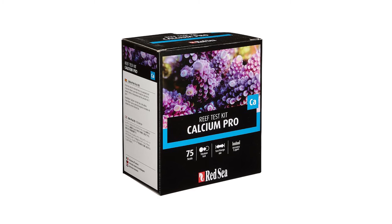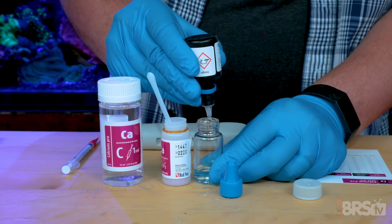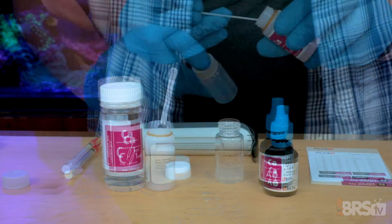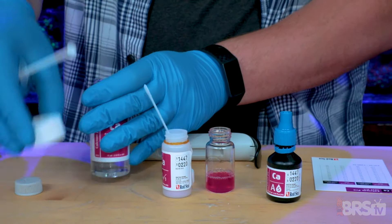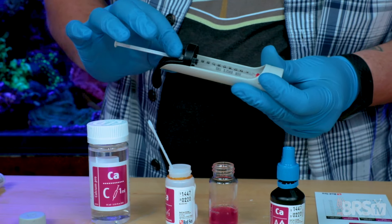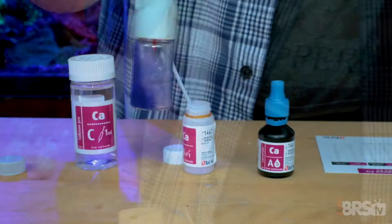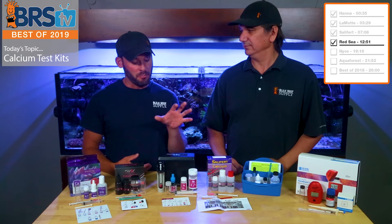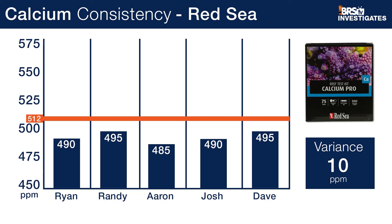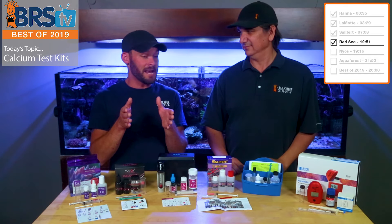Red Sea calcium test kit is next, and there's a whole slew of things we both liked about this one. Starting with the components: it is very clear that every piece of this thing — somebody chose to take a higher-end road all the way from the glass bottles to an actual dropper unit, clear reagent containers, even a plastic box since this thing's used around water. Same thing with the laminated card. Front to end, somebody actually cared about this when they put it together. This one was our best kit for consistency — only a difference of 10 parts per million between the high of 495 and the low of 485 from five people testing it.